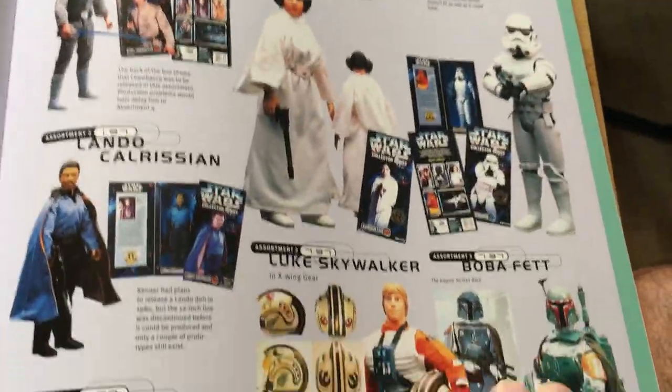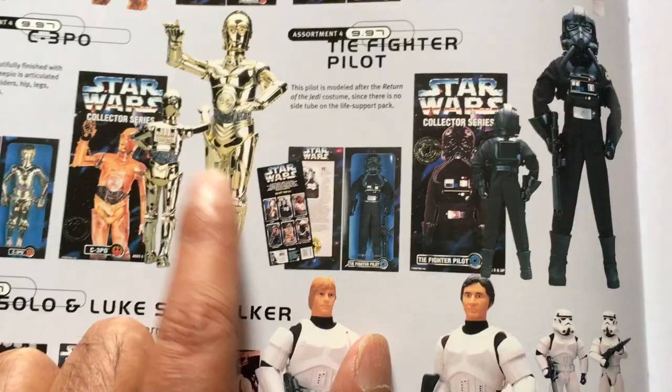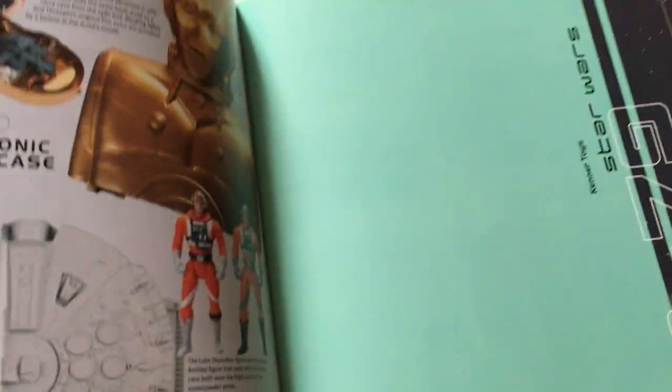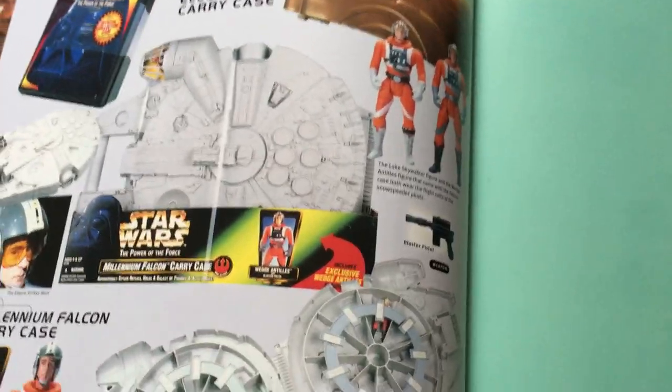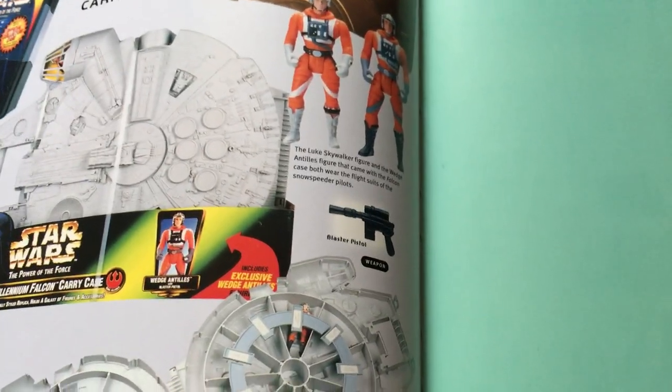Then the 12-inch figures — pretty cool. Got a lot of these. I'd like to get that C-3PO; that's expensive now. Got that double pack. Got the band — haven't got that or any of the later ones. Then we're going to go into the vintage section, but I'm going to stop the video here because Power of the Force has taken too long. I'll do another video for the vintage.